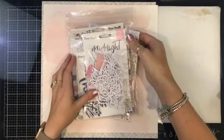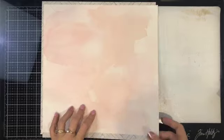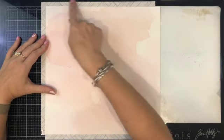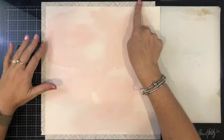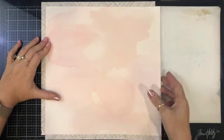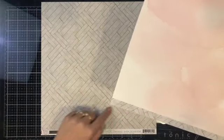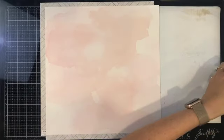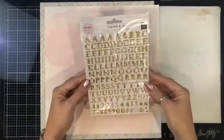As I was looking at my paper stash, I saw this paper — the back and the front are the same — and I thought, I'm going to make a really pretty girly page. I'm going to use this as the base and this as my background. I'm going to remove the center because it's a beautiful pattern. I don't have much from this collection — it's Pink Paisley, Indigo and Ivy.